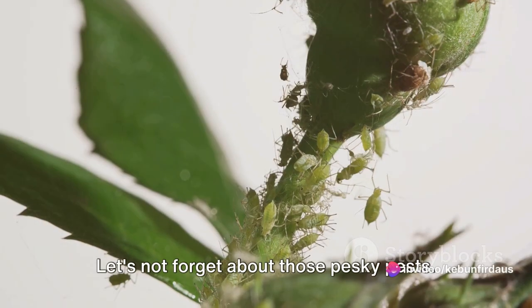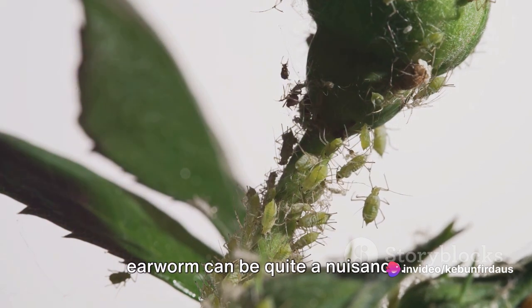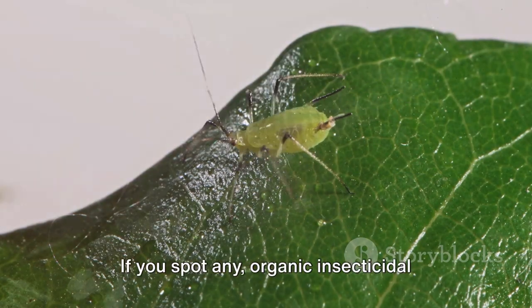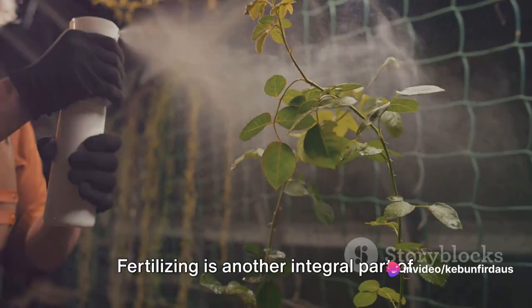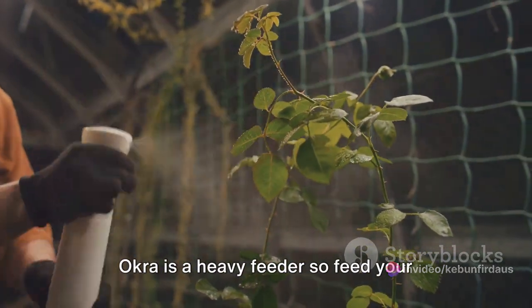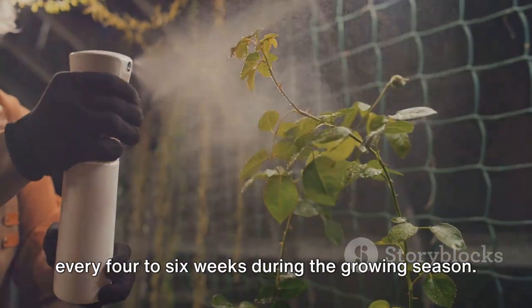Let's not forget about those pesky pests. Aphids, stink bugs, and the dreaded corn earworm can be quite a nuisance. Regularly inspect your okra plants for any signs of these pests. If you spot any, organic insecticidal soap or neem oil can be your best bet against them. Fertilizing is another integral part of okra care. Okra is a heavy feeder, so feed your plants with a balanced organic fertilizer every four to six weeks during the growing season.